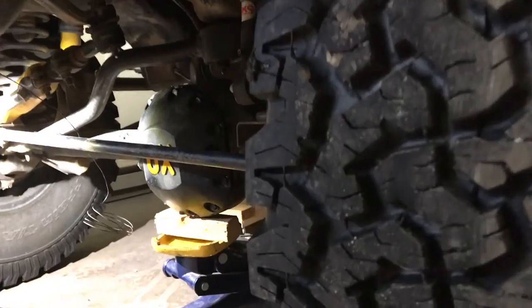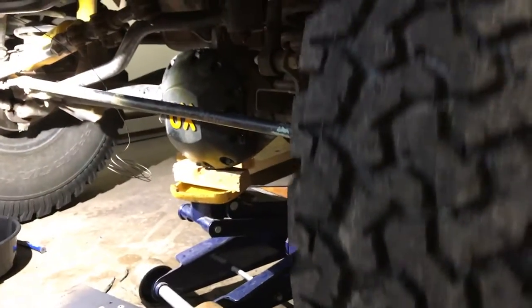I've got the driver side wheel off the ground, the passenger side wheel is on the ground, and the locker is in the open position.